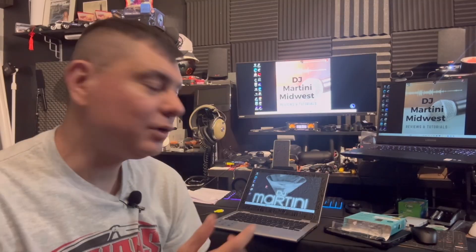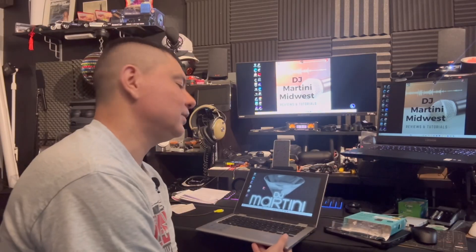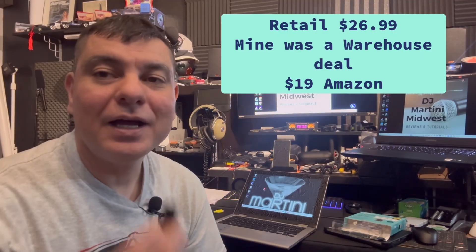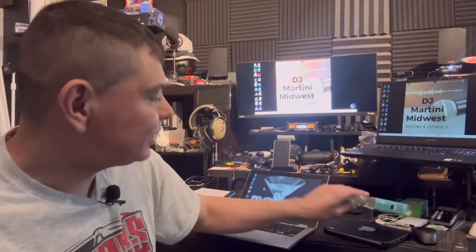I'm using it for my little Dell Inspiron 11 3000 series — this thing is a great backup DJ laptop. I was trying to do some updates and my Wi-Fi card in the laptop just crashed and will not let me log on to any internet. So for under 20 bucks, less than 20 bucks, I went and picked up this off Amazon — it's the TP-Link AX 1800.